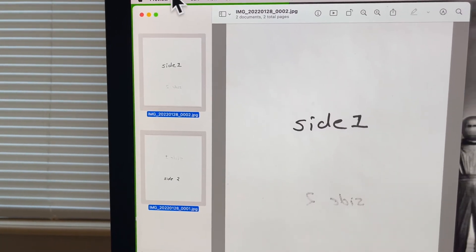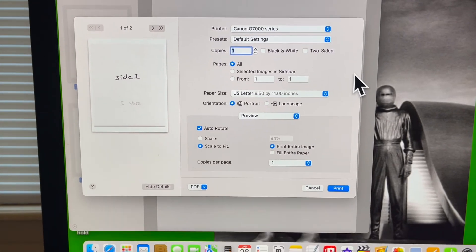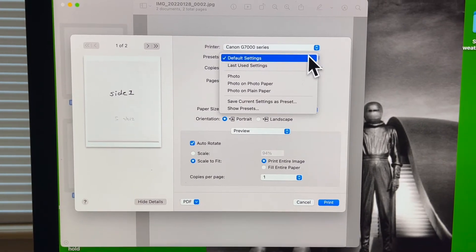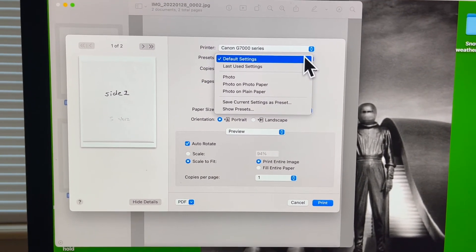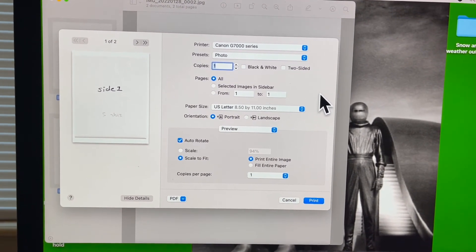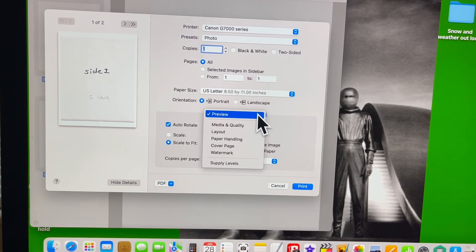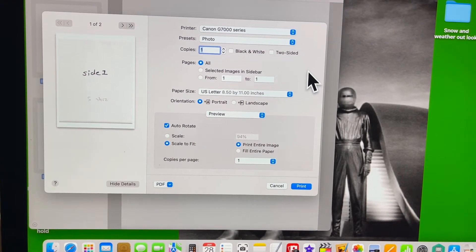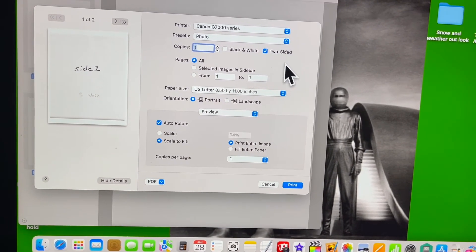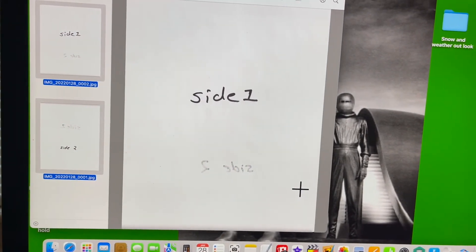I hit Command, then let's go up to File and go down to Print — open up the print software. Let's see the photo, set it from one to one, and hit two-sided printing.